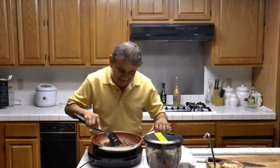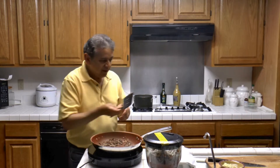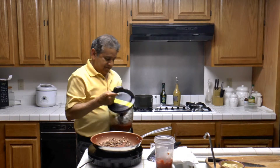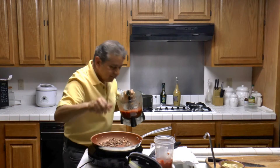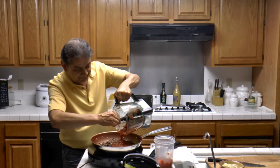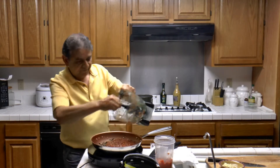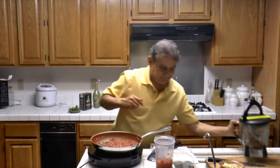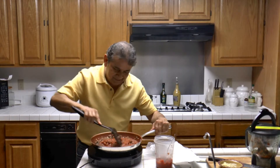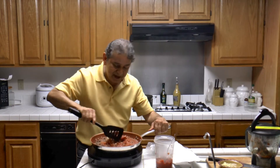Now that the meat is ready with the garlic and all this flavor, we're going to be adding the tomato sauce. Make sure to turn the skillet or the fire down before you add the sauce. This is going to be super delicious — this recipe never fails me. I've been making this for many, many years.